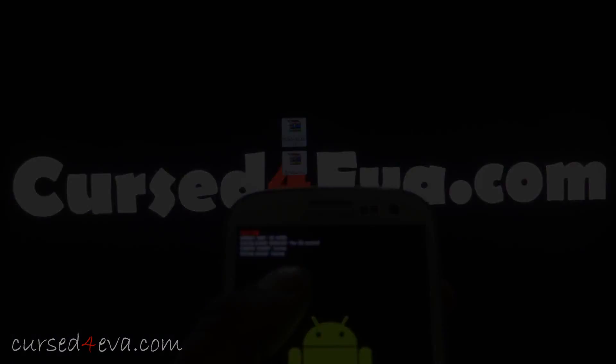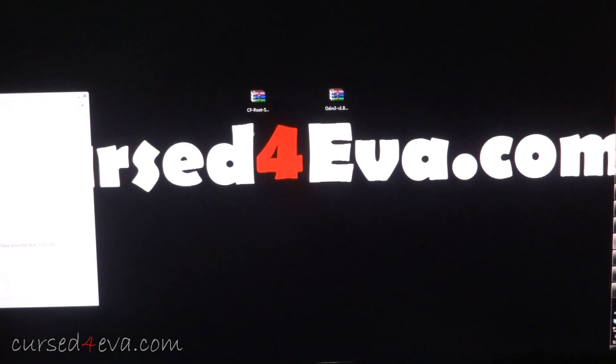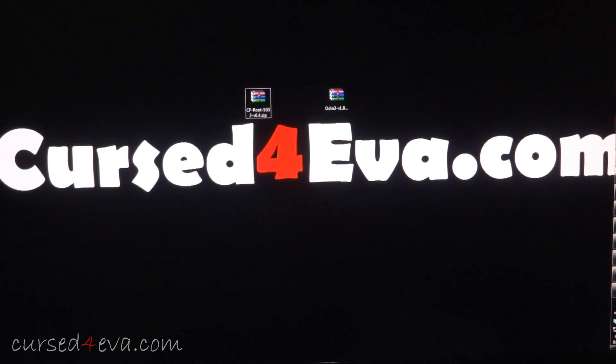From Link 2 and Link 3 you will have downloaded two files: Link 2 is CFRoot SGS .zip and Link 3 is Odin3 v1.85.7. Go ahead and extract both these files — I extract them to folders, but you can just extract them as you prefer.